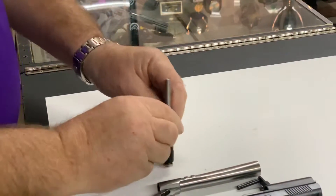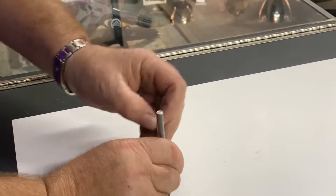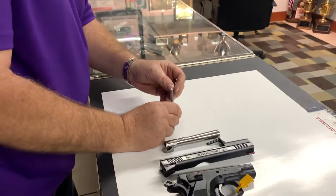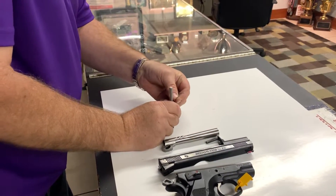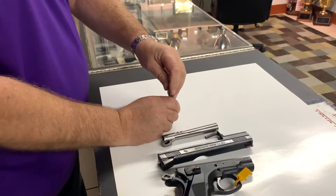If you want to take this apart, remember this is under high pressure — relieve the pressure, pull out the pin, and remove. Replacement is the same: push down all the way to the pin hole, put the pin in, and make sure it's in tight because you don't want to hit yourself in the face.